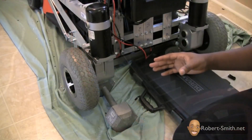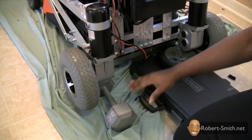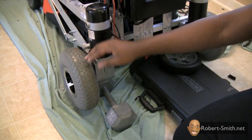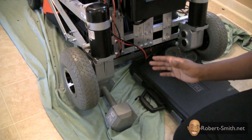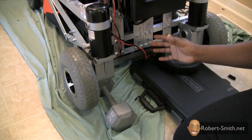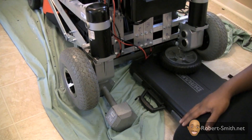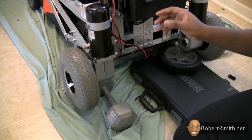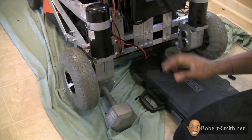Before we begin our test, I'm using a weight and some extra material to crank up the backside of this RC lawnmower so that our wheels can turn freely. This lets us easily test the unit inside wherever you may be testing it, instead of having to take it outside and do a lot of trial and error runs. Next I'm going to get out the transmitter and see if everything is working correctly — we may have to change some connections.